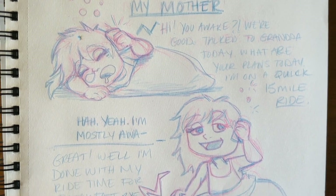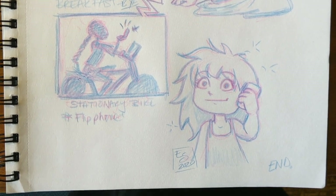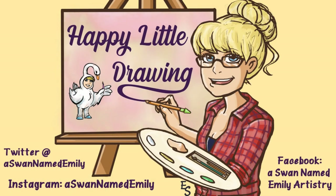Big thank you to my mom for having more energy than I will ever hope to have — you are a constant inspiration. Thank you to everyone who listened and participated in my quick tutorial. I would love to see your art if you are comfortable sharing it. The easiest way is to follow me on any of the social medias — Facebook, Instagram, Twitter — where I am found at a swan named Emily.